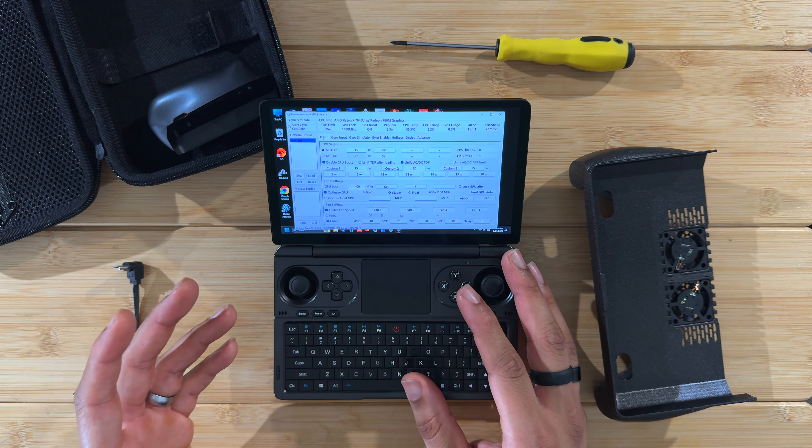To attach the grip, you simply slot the Win Mini into it. On the back there's a flexible USB-C cable you plug into one of the device's USB-C ports — I used the non-USB4 port to keep that one free. The mini fans spin up immediately. The temperature is already dropping — down to 78, then 77 degrees. We'll play for another 10-15 minutes and check back.